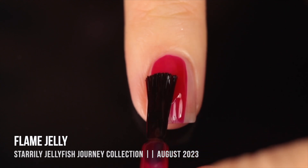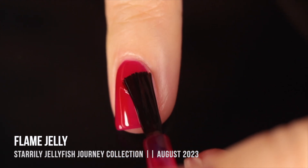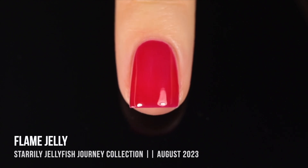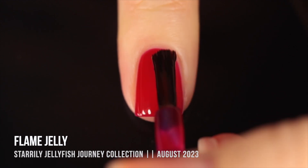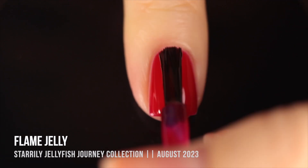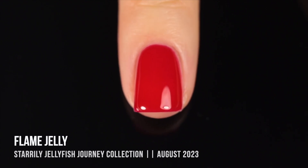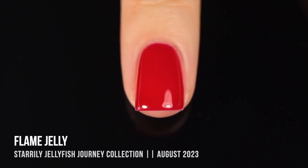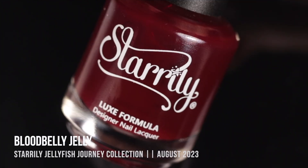I'm going to start off with the shade Flame Jelly — this is actually what I'm wearing on my nails in the intro and outro to this video. It is a super bright cherry red jelly color. I was really impressed with the opacity; I love a good jelly red. In the first swipe I could tell it was going to be nicely opaque — it actually covered my visible nail line in just the first coat. I ended up doing two coats for that full jelly feel, which gave me really impressive coverage. It almost looks like a cream finish but still has that super glassiness. An instant love for me.